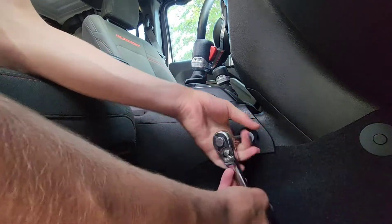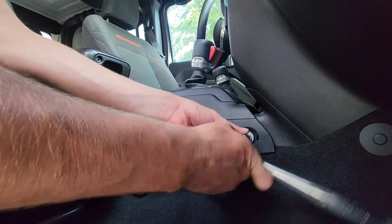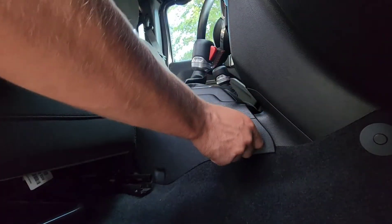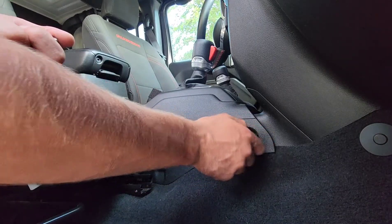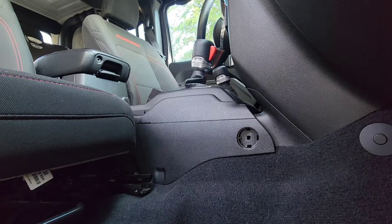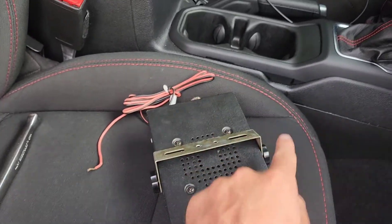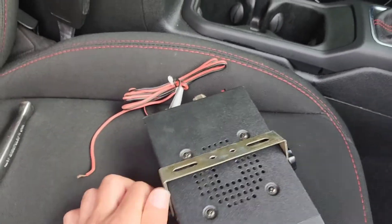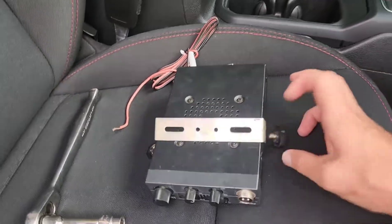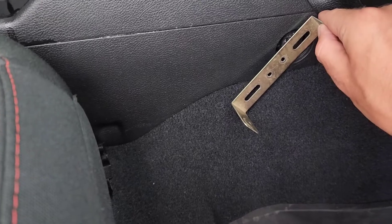Out there on the market there are a few different brackets you can buy to do this install. They actually use this bolt to mount the CB in place, but what I don't understand is why not just use this bolt to mount your CB radio directly. So what I came up with is using the bracket that comes on your CB radio — I don't see any good reason why you couldn't just mount it right there.